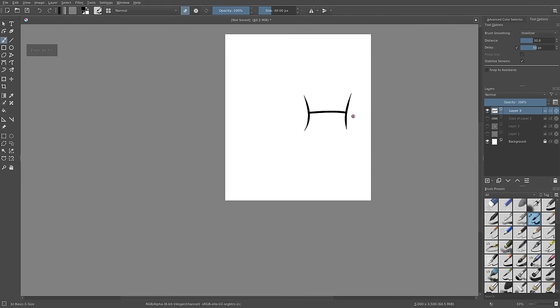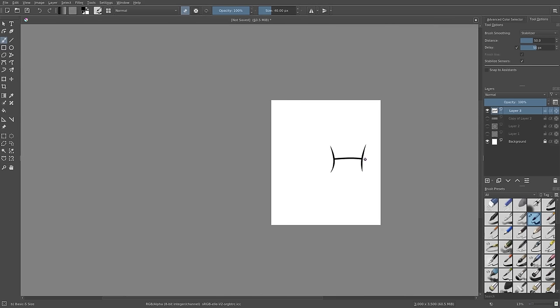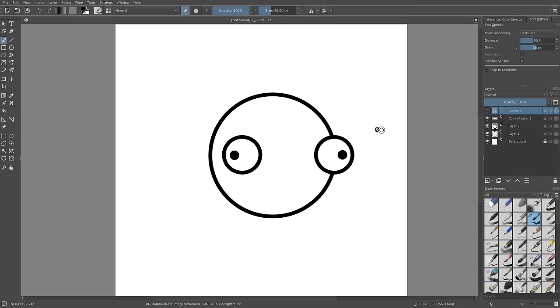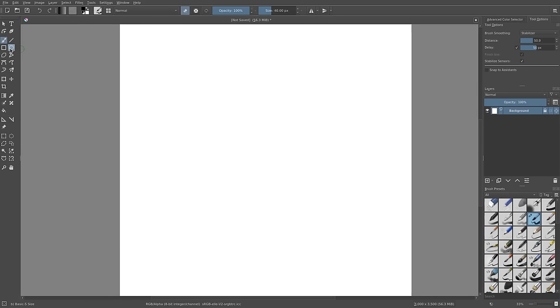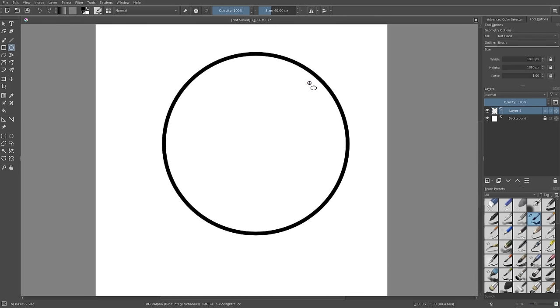Let me show you one final trick. Going back to the head, let's make a fresh circle — back to the circle tool on a new layer. Hold Shift and draw, and there we go, a nice clean circle. Now I'll add a layer beneath this by hitting the plus button — this new layer is beneath the circle layer we just created.